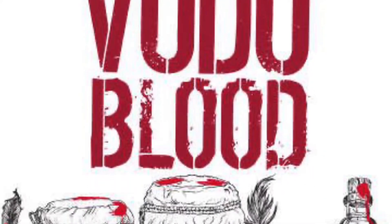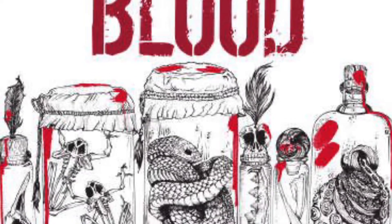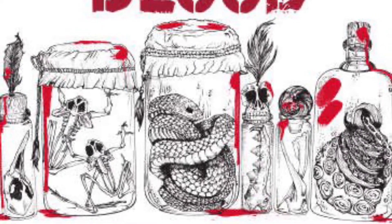Hey guys, and welcome back to the Cigar Asylum. It's the big weekend — New Orleans, it's the peak of Mardi Gras season, and I thought, why not review the Voodoo Blood Cigar?